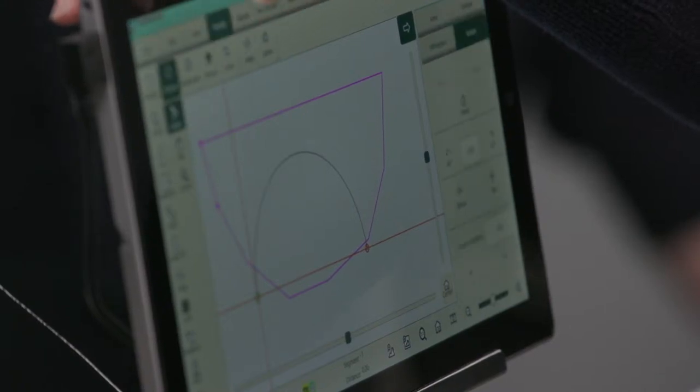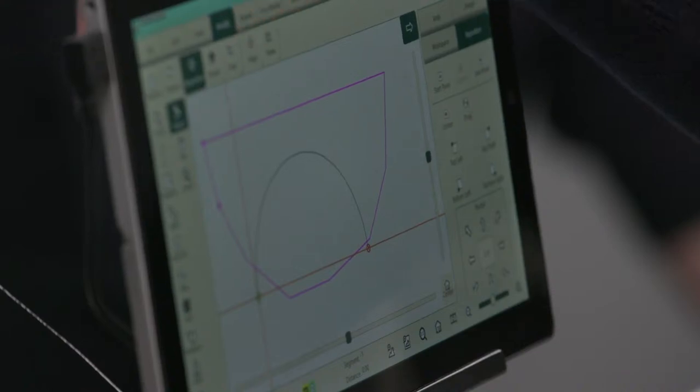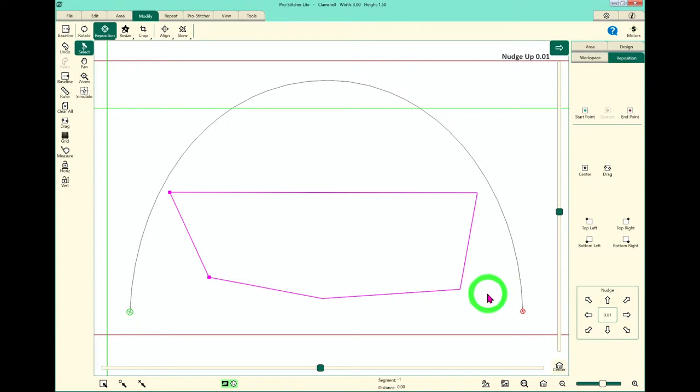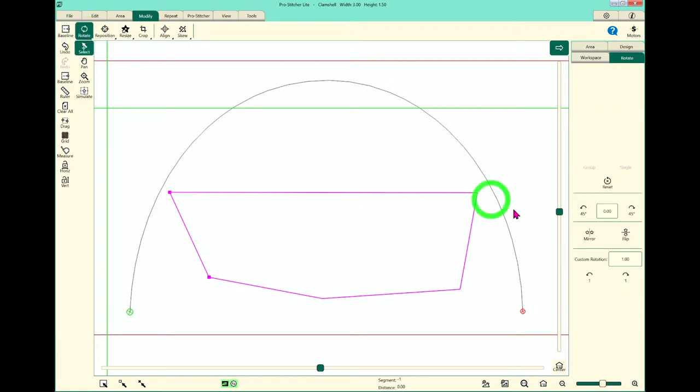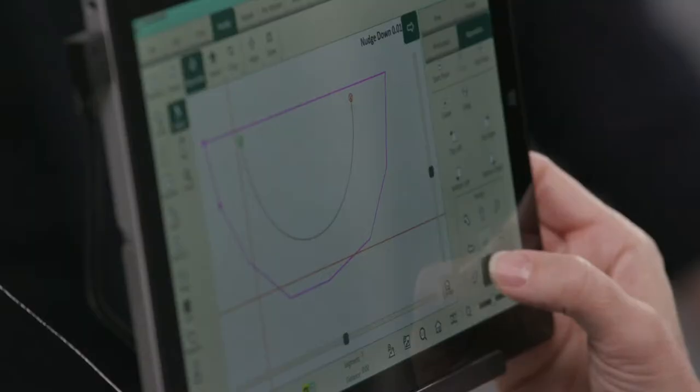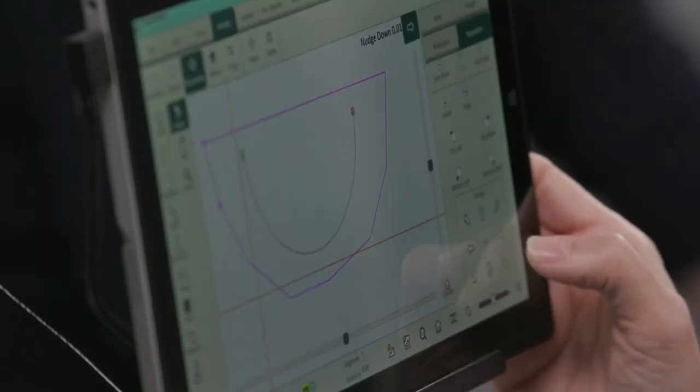To modify the design, I'm going to use the Modify tab, then Reposition in the sidebar. There are many different options available. I'll nudge it over a little bit towards the center and nudge it up towards the top to get it in the space I created. Then I want to rotate it: I go back to the Modify tab and hit the Rotate button. I could rotate 45 degrees a couple of times, or I can just hit the Flip button — and it flips right over. Flip that frown upside down! I'll go back to Reposition and lower it back down into place.